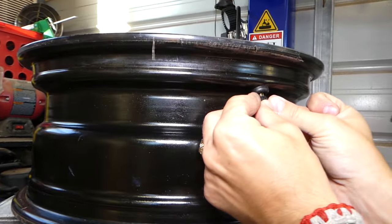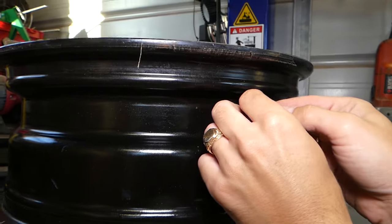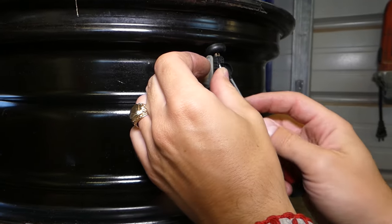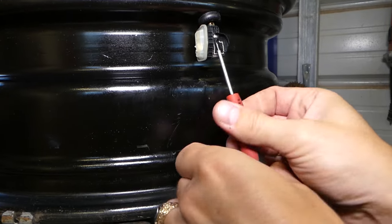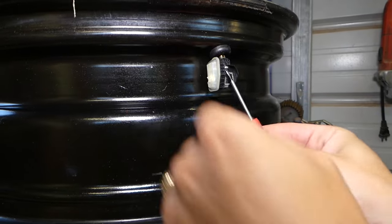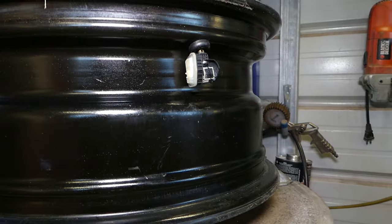Push the new sensor in and make sure it goes all the way in. Install the same screw or a new one if you have it. Go ahead and get it tight all the way. Now all we have to do is install the tire back in reverse order.